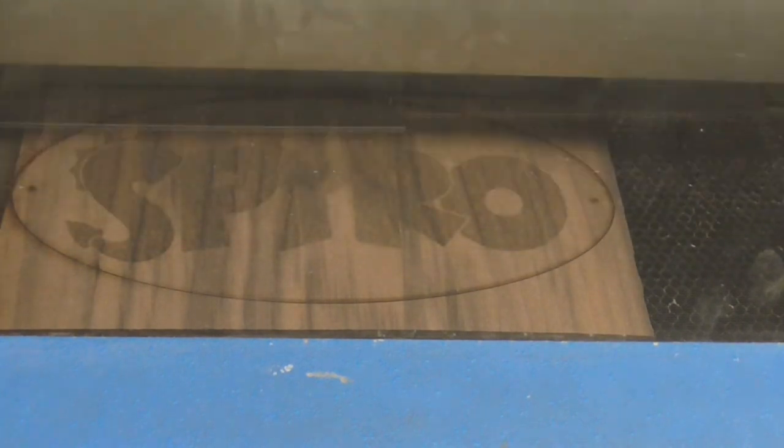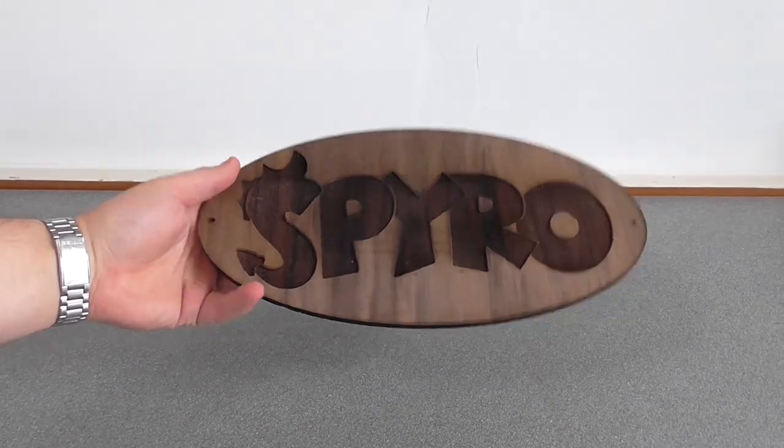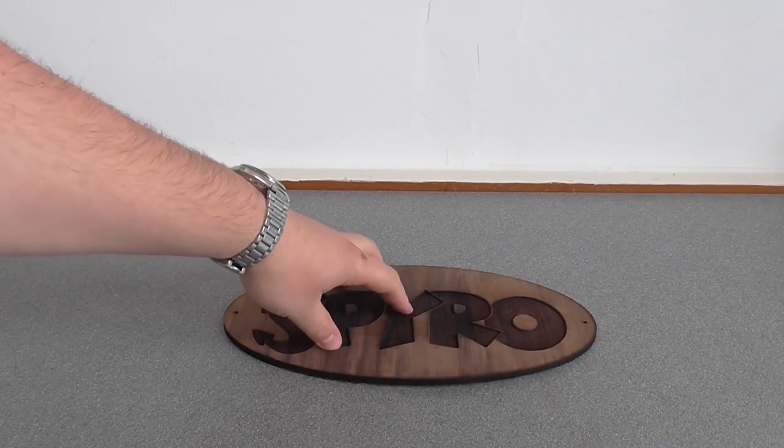I engraved the design repeatedly to get it deep enough as well. This wood had a bit of a warp on it, but nothing terrible.